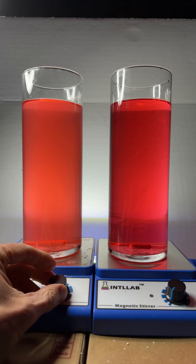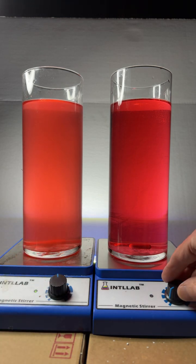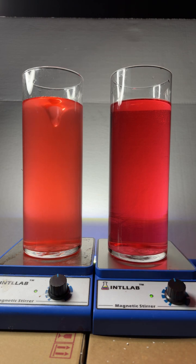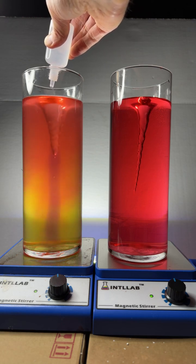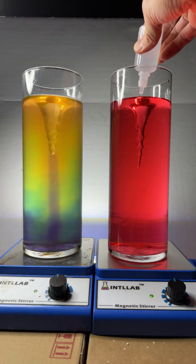Hey, look at this — hello YouTube! We're live with Tommy Technetium. I've got some rainbow indicators here. I'm going to add a little bit of base to some of these indicators, a little bit over here on the left. Look at that blue color develop — there it is! A little bit of a rainbow going on, same over here on the right.